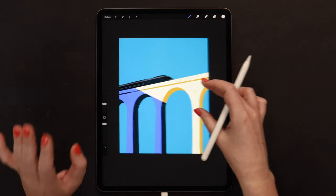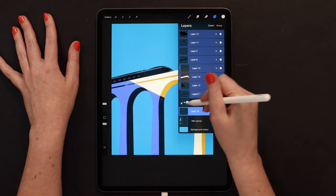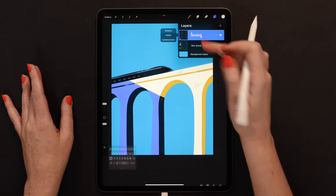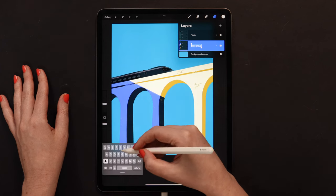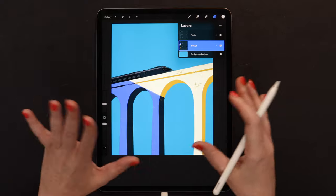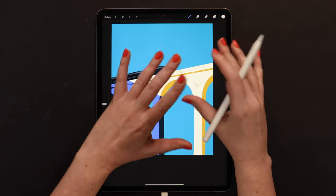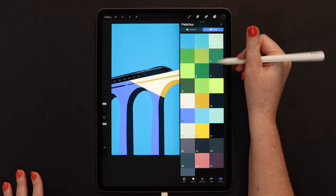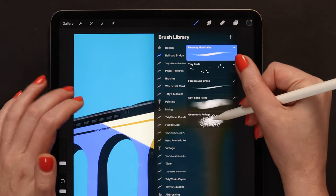I think now the train is totally ready. We can start working on the background. So I will select all the layers for the train and also group them. We can actually rename the groups — so let me call this one 'train' and this one will go for 'bridge'. Alright, now it looks more organized. I will just add one more layer so we can paint a big tree on the front. It'll have a few colors. For the base color, let me grab number 9. And there is a brush in the Nature set — I've put it in the free bundle — it's called Geometric Foliage. Let's use it. I will set the size to 25%.